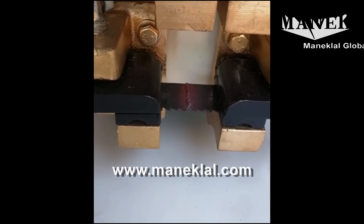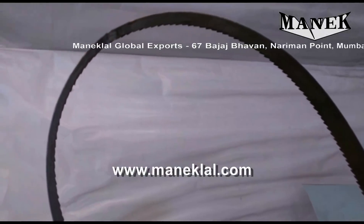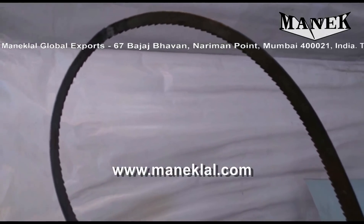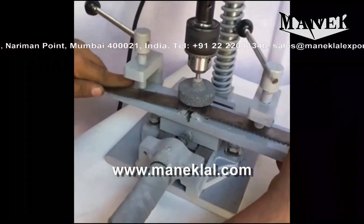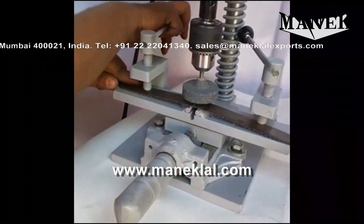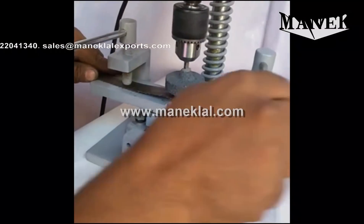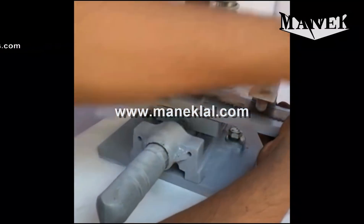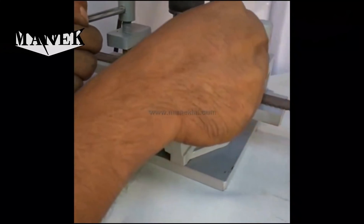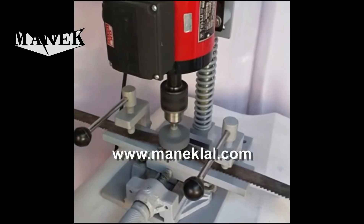The blade is now annealed. You can remove the blade and grind the burr. Now you can clamp the welded blade in the grinding attachment. See that the welded joint is in between the groove on top, and then start grinding like this.